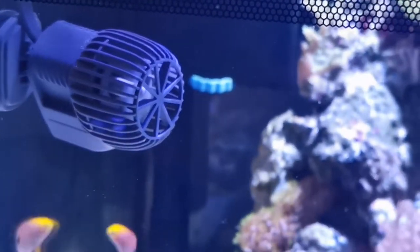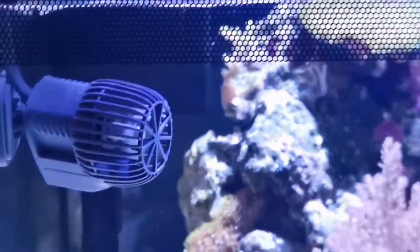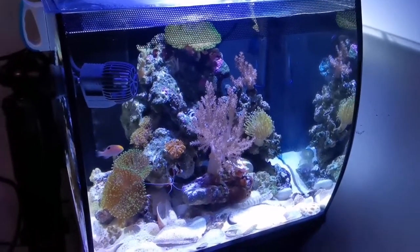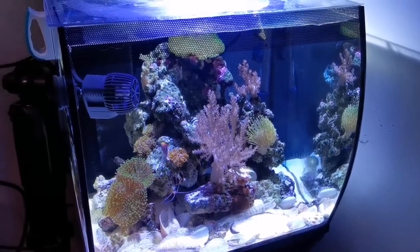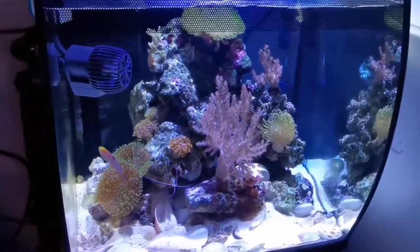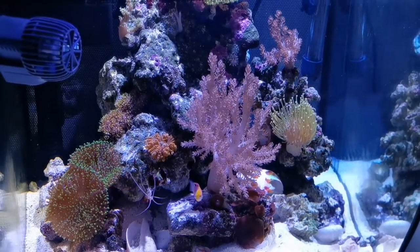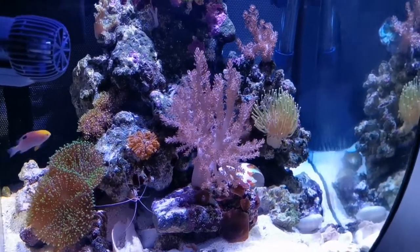I added a wave maker on top of the Tidal 75 filter. This is a very nano wave maker. I am not directing the flow at the leathers or the mushrooms — I'm directing it at the glass so it bounces off and hits different areas not as strongly. The reason is that mushrooms and leathers don't like to be unglued from the rocks, and that will certainly happen if you have flow going straight at them. So never aim your flow at your soft corals — they will literally peel off the rock and go swimming elsewhere or get lost behind the rocks and die off.